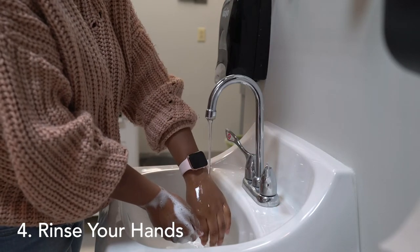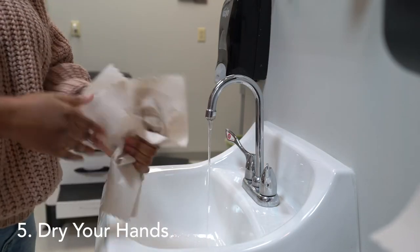Rinse your hands well under clean running water, and finally dry your hands using a clean towel or air dry them.